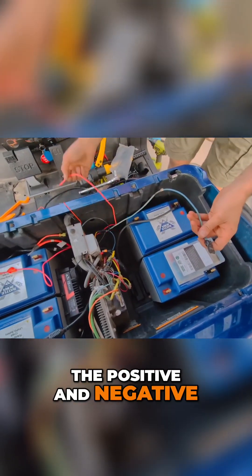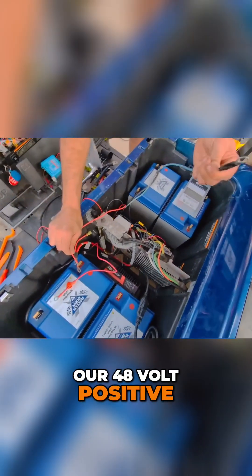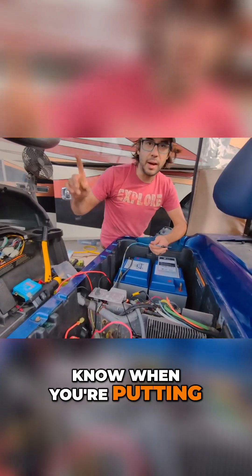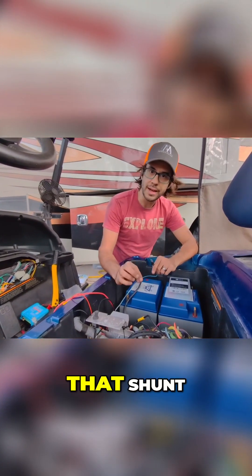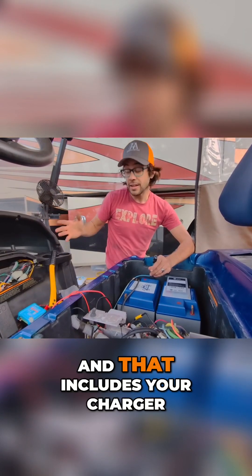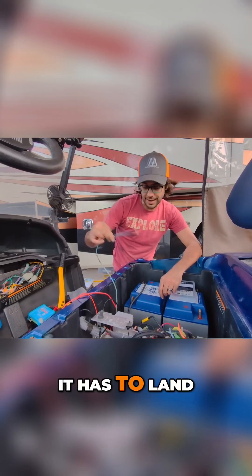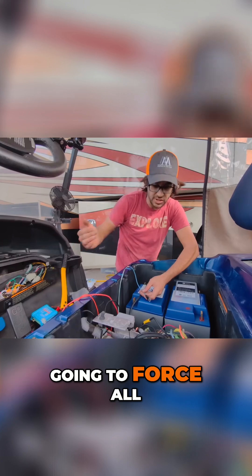Here's our 48-volt positive and 48-volt negative. What you have to know when you're putting a battery meter in like this with a shunt is all of your power has to go through that shunt — all the power between the battery and the cart. That includes your charger, so this can't land directly on the battery.